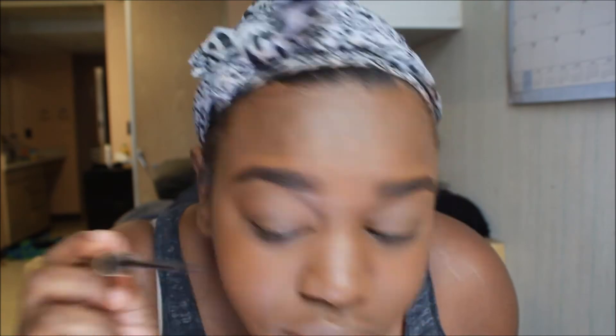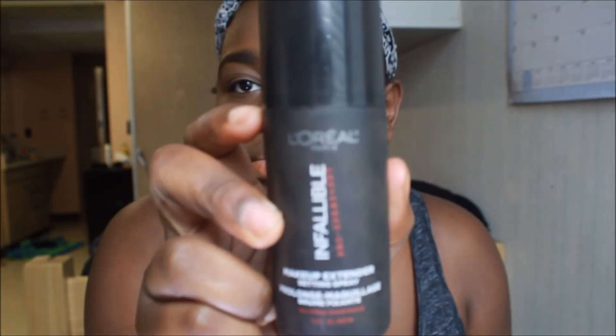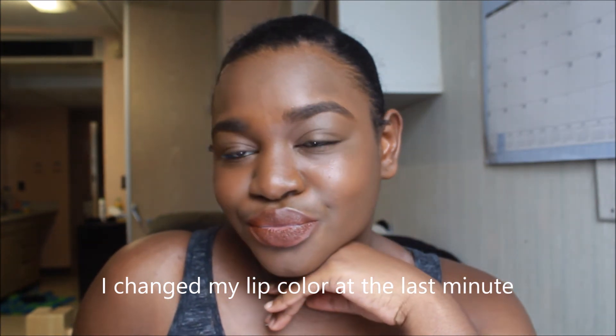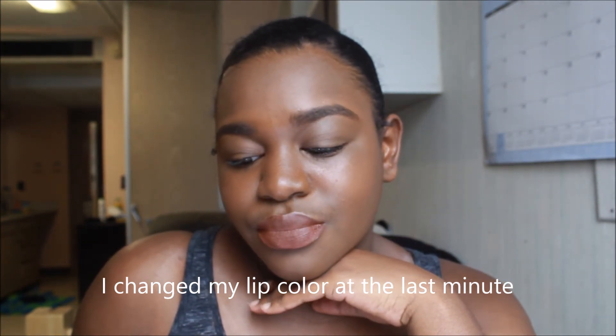I'm going to be setting my face. I didn't include the mascara step in this video because I guess I lost it in editing. But I used the Maybelline Fit Me Powder to set my face, and now I'm going to be using the L'Oreal Infallible makeup setting spray to make sure I don't look powdery. And this is the finished look. Thank you guys so much for watching — please like, comment, and subscribe, and I will be back with another video very soon. Thank you.